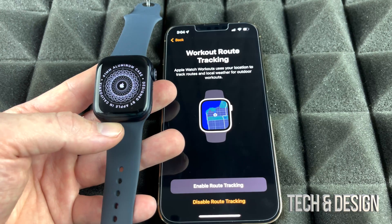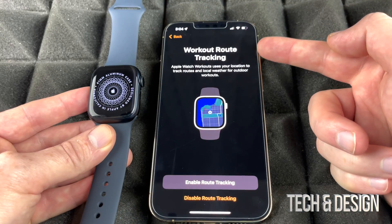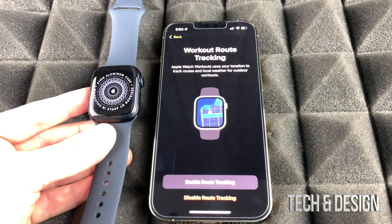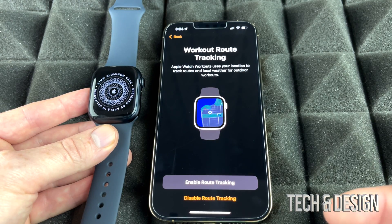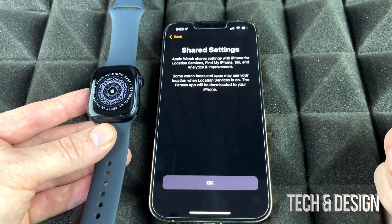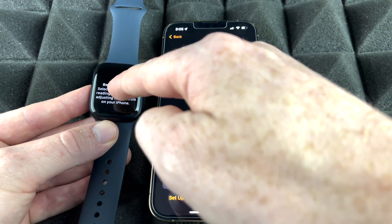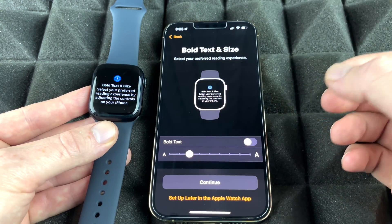Now it's going to ask whether you'd like the watch to track your activity or not. Since we bought the Apple Watch, we definitely want it to track, so we're going to enable that and click OK.